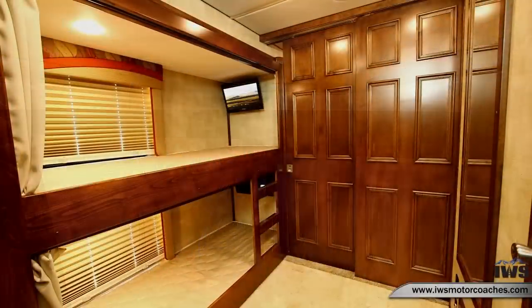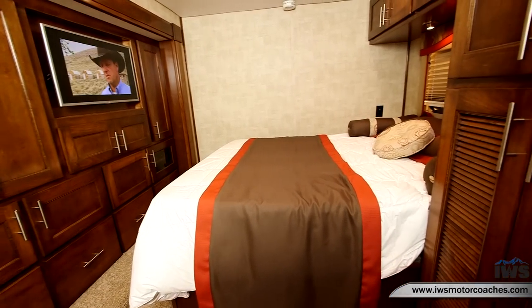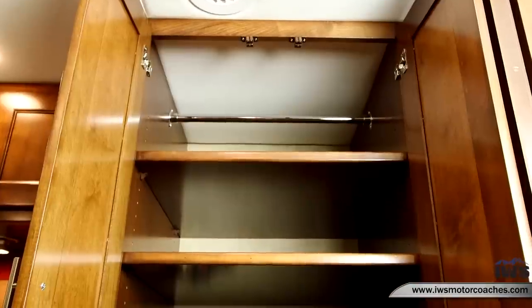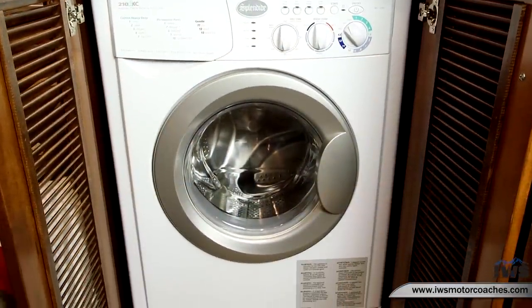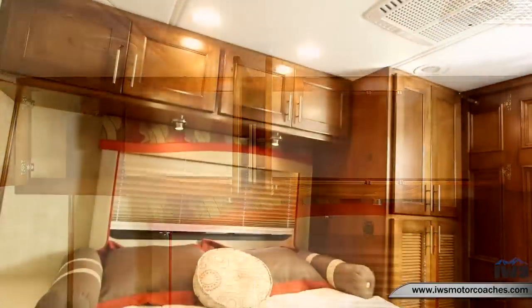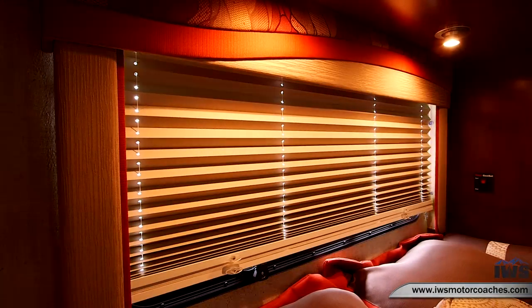We're illustrating how much space there is between the bunks and the bathroom — when you open up the doors the space really opens up, so even if you don't use the bunk beds they provide great living space or storage. Here we'll show you the closet above the washer and dryer. Here's the all-in-one washer and dryer unit, though we can also do a stacked unit. Here's some of the overhead storage above the bed, and now we'll show you the lighting levels — there's window accent lighting and LED reading lights.